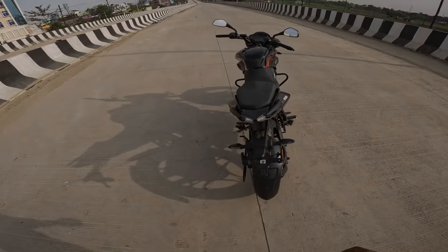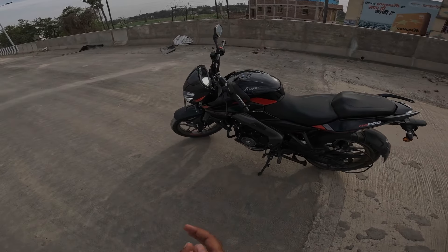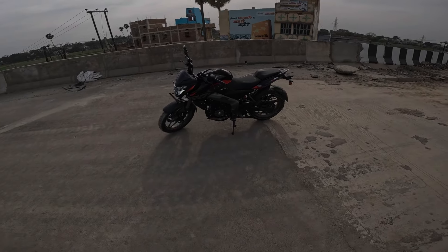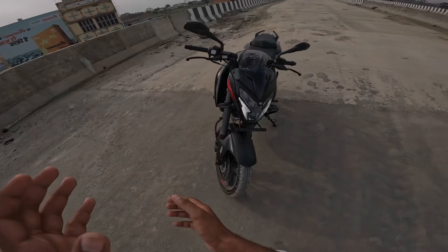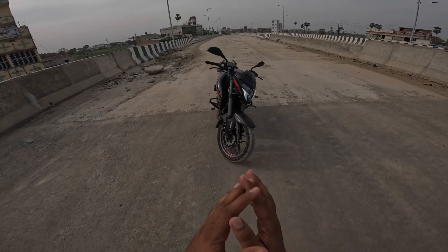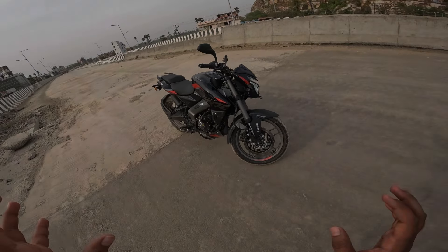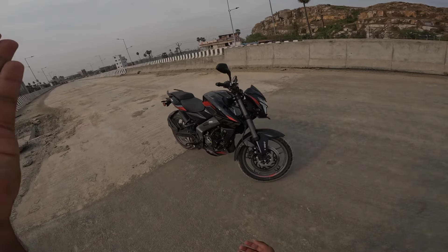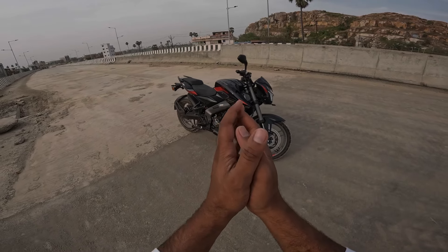This is the biggest competitor, which is the Apache RTR 200 4V. But now the Apache 200 4V is not in front of the NS200, because before the Apache was the hit, but now the company has given everything to this bike. So this bike is now a full package — not behind in power, nor in features, nor in design.